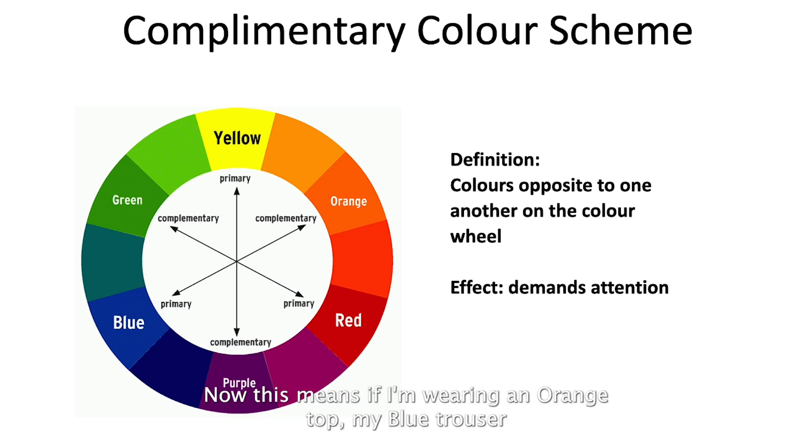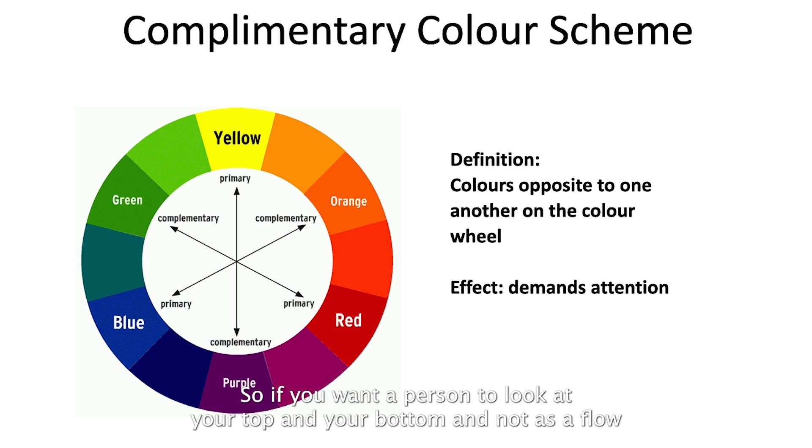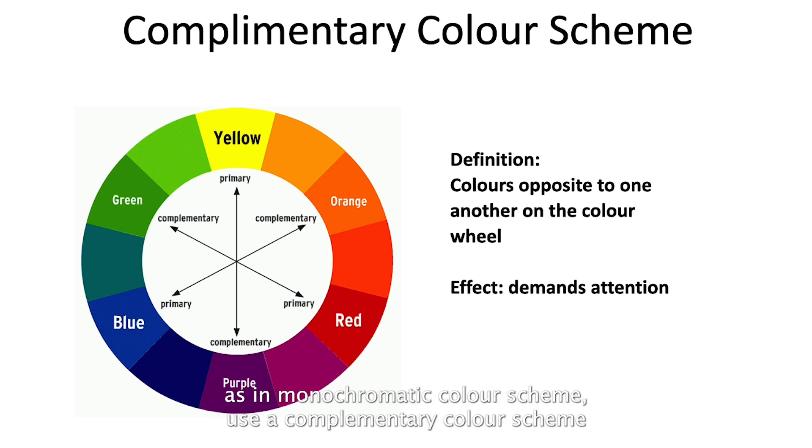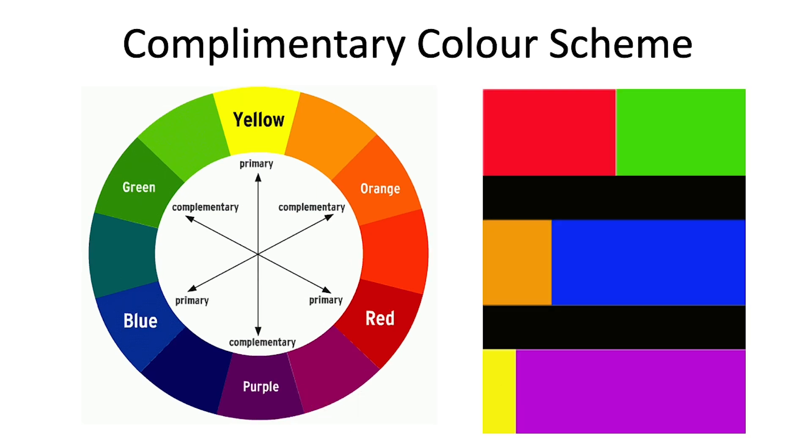This means if you're wearing an orange top, a blue trouser creates the maximum contrast in your styling. If you want a person to notice your top and bottom separately rather than as a flow as in a monochromatic scheme, use a complementary color scheme. Let's look at what complementary color schemes look like when bundled together.